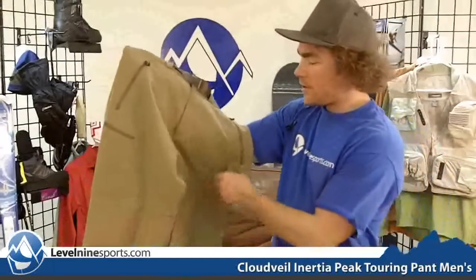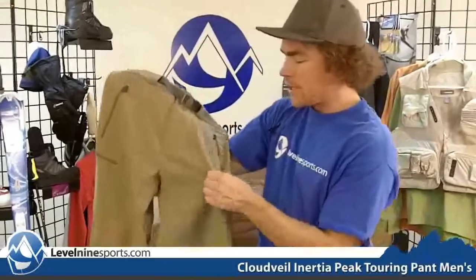It's made out of a real soft shell material, it's going to offer a lot of water resistance and breathability. It's definitely stretchy enough for outdoor activities and sporting like hiking and climbing and stuff like that.